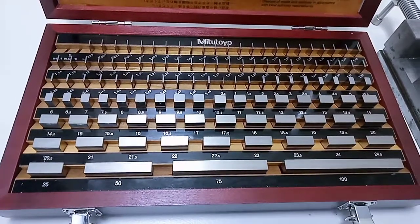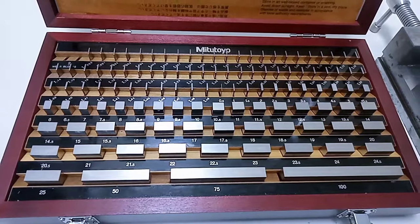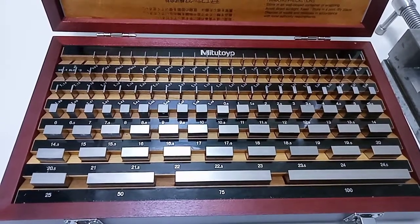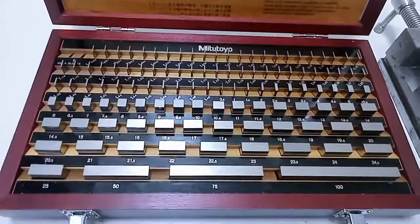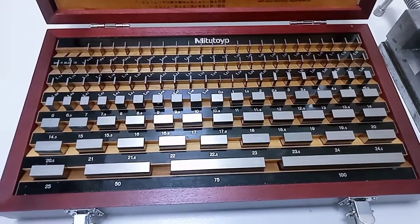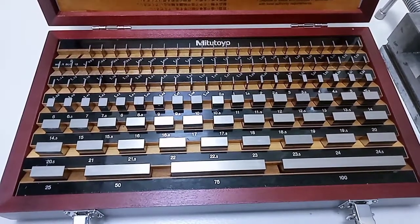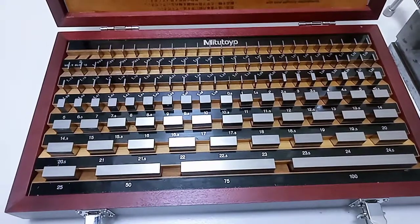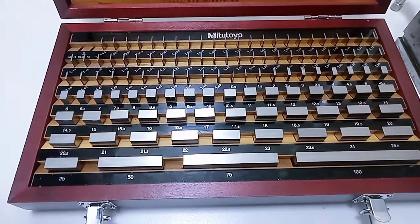Hi guys, this is Sham. Today we are going to see a new topic — it's called a slip gauge. You must have heard about this or seen it in your textbooks or in mechanical engineering. What you're seeing in front of me is a slip gauge box. Slip gauges are normally used to check a gap between components and for calibration of gauges — normally plug and snap gauges — used for checking machined or metal components. Where you have to check the precise, exact dimension of a gap, you use a slip gauge.